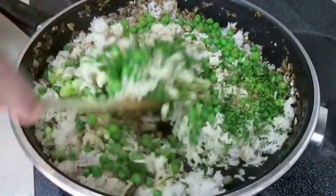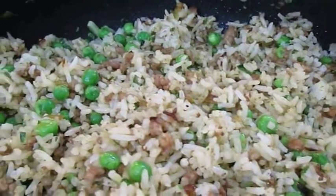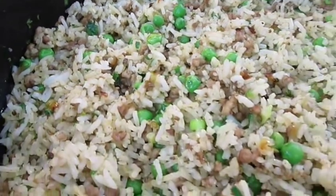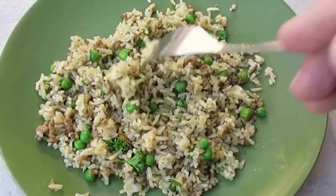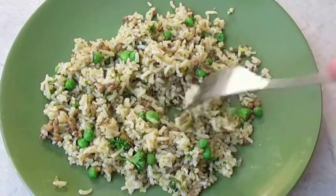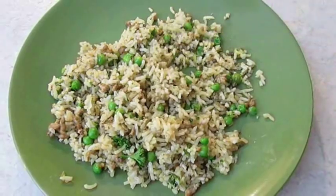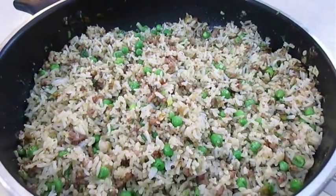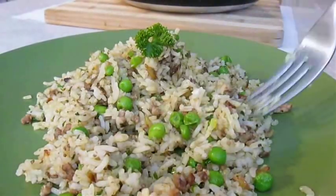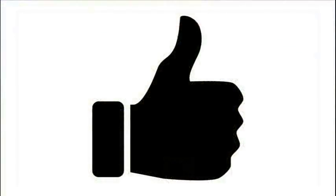Once you get this all mixed in thoroughly, you're ready to serve. All the portions are well balanced, and if you look at this serving you can see it isn't sticky — it's very fluffy and exactly the way you'd expect your rice to turn out. And there you have it: dirty rice right here in the Poor Man's Gourmet Kitchen. Thank you for watching, and be sure to stop by PoorMansGourmetKitchen.com for more recipes and exact ingredients.